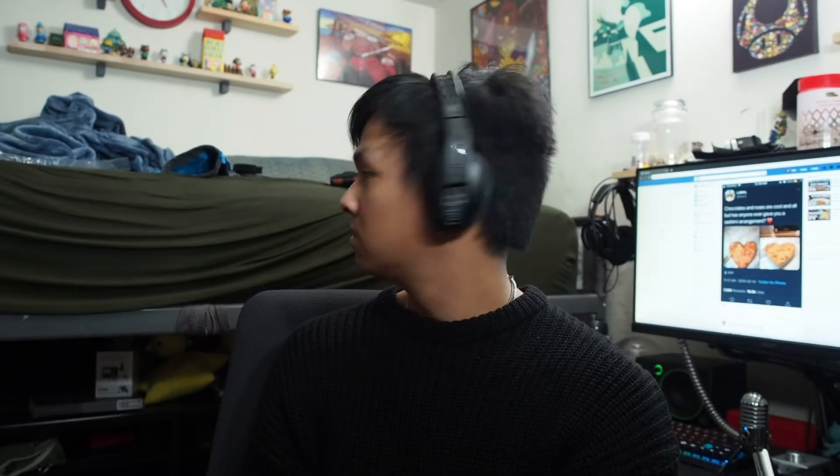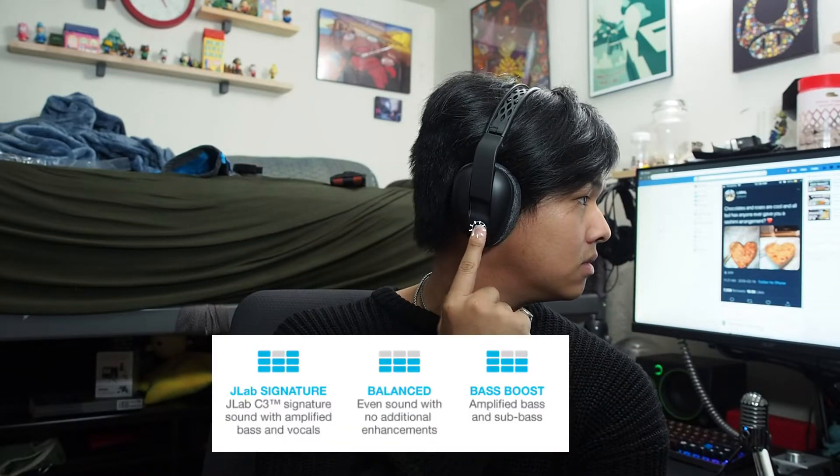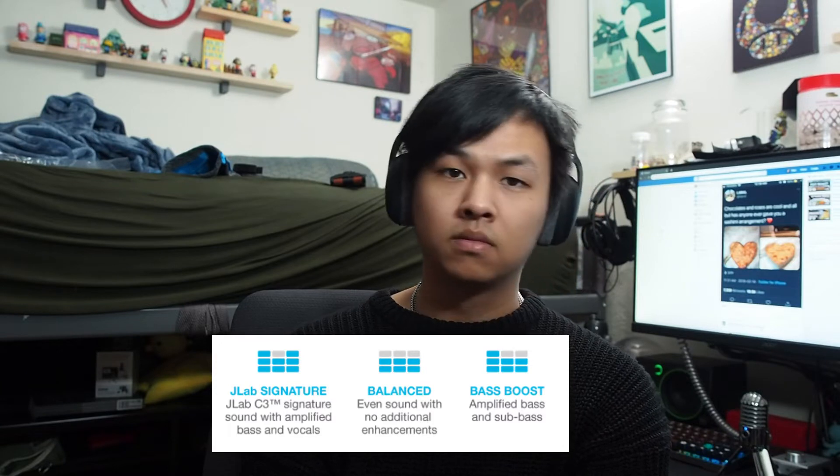Despite being over-ear headphones, they have an on-ear size which makes them comfortable around the neck. On my head they feel fairly light and cover my ears completely. The Be Aware button on the side lights up when you activate ambient audio so you can hear around you and avoid accidents. Press it again to turn it off, or hold for two seconds to change EQ settings.